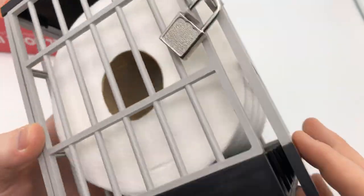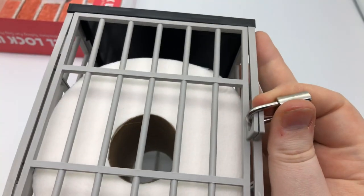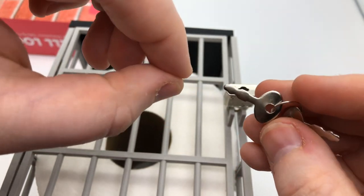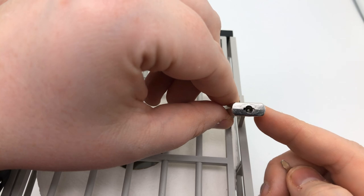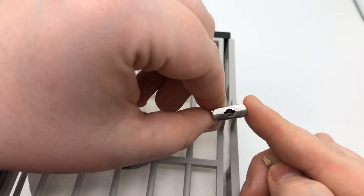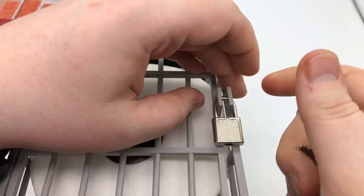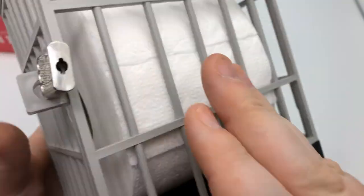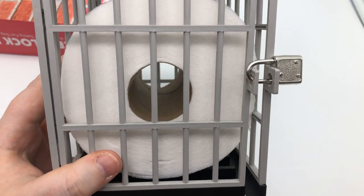Here it is — the jail cell lockup, for one of the most important things we hold near and dear to us. This is what they give you, and it's made from plastic. With a good pull you could just crack it wide open. The lock they give you is this one right here — you can actually see light through it, that's how badly it's made. I guess because it's a gag gift it's not supposed to be valuable.